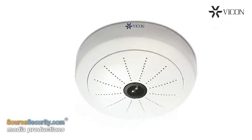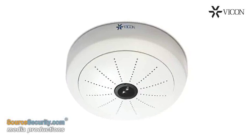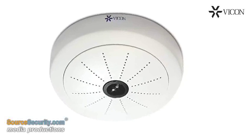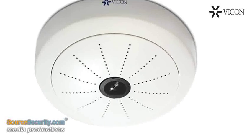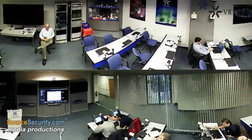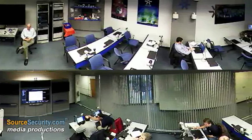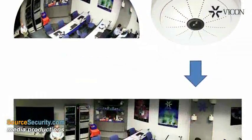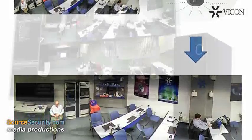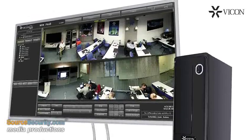VIKON's V9 360 hemispheric cameras provide a reliable new option for 360-degree coverage. These unique cameras use a fisheye lens to capture a single 4-megapixel image, which is then displayed as two 180-degree distortion-free panoramic views. All demorphing of the image is done within the camera prior to video transmission, so that the video management software does not need to apply any additional processing to the video.